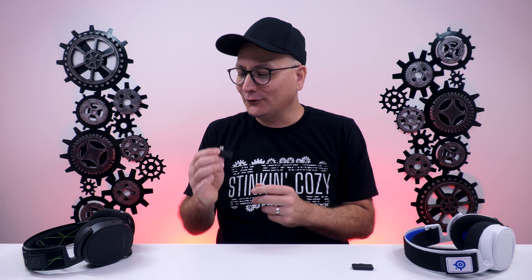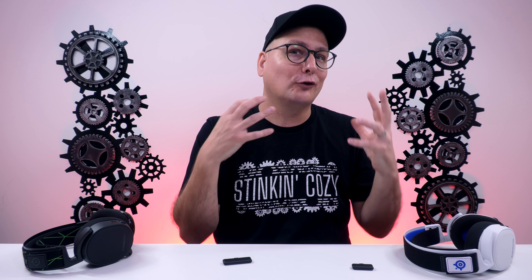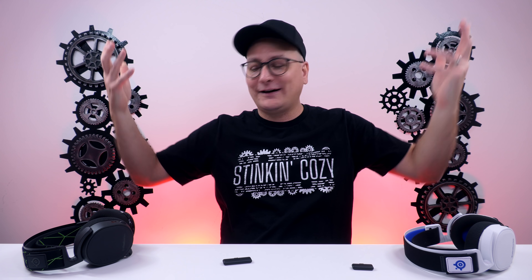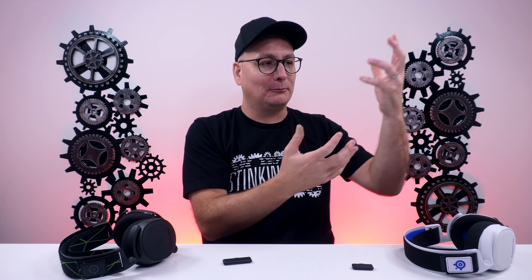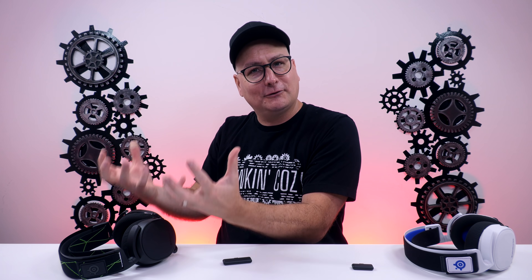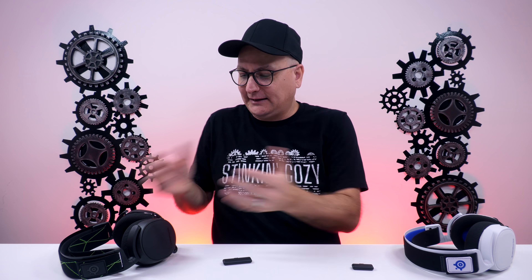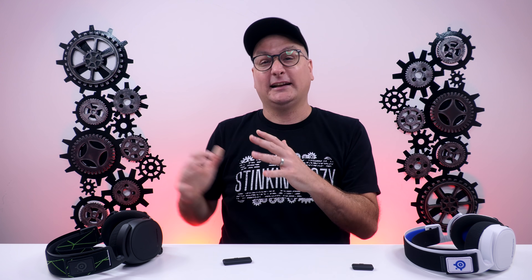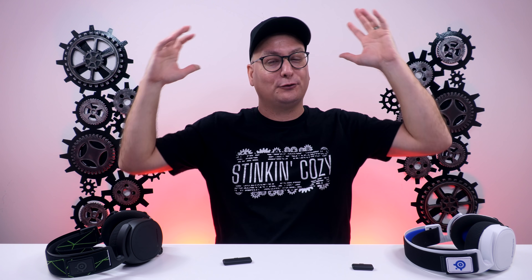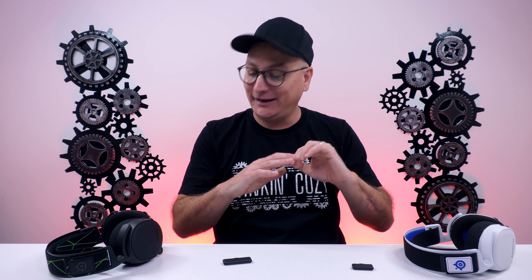The Xbox version works on every single device — Switch, PlayStation, Xbox, Mac, PC — everything. If you switch the Xbox dongle over to USB, it's going to work on the PlayStation perfectly fine: microphone, sound, functions, features, dials, everything works on it, just as if it was a PlayStation headset. It's almost like the Arctis One Wireless — I called that the headset for all because it worked on everything. The PlayStation version is the only one that doesn't work on Xbox.